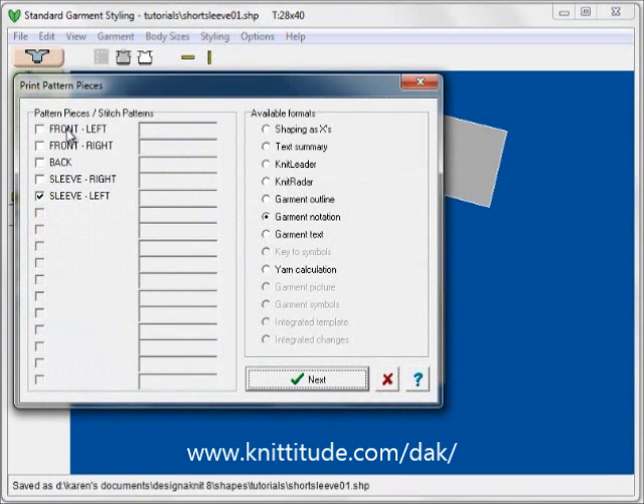Then I will go to File and Print. For this garment you have a front right, a front left, a back, and two sleeves. I would print this out as garment text, which prints line-by-line instructions for your entire garment in a magazine-style format. Thank you.